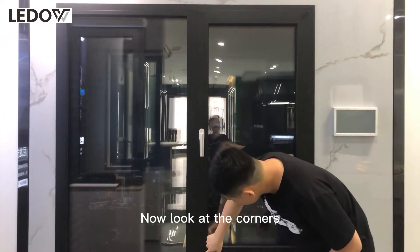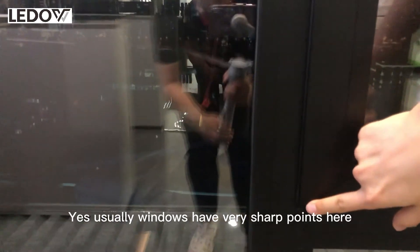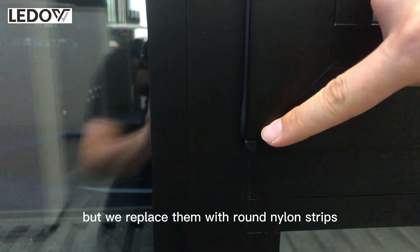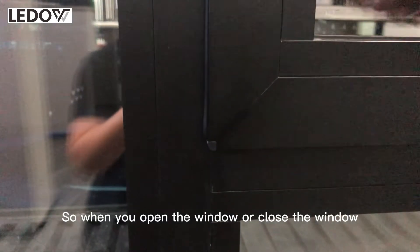Now look at the corners. Usually windows have very sharp points here, but we replace them with round nylon strips. So when you open or close the window, you can avoid any injuries. It's very safe.